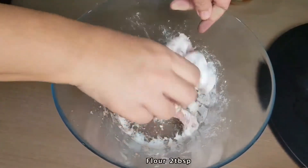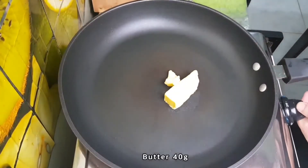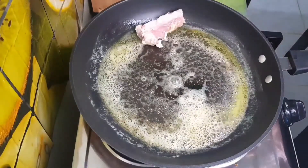Add 2 tablespoons of flour to the pork ribs and mix. Then in a hot pan, melt butter and fry the pork ribs.